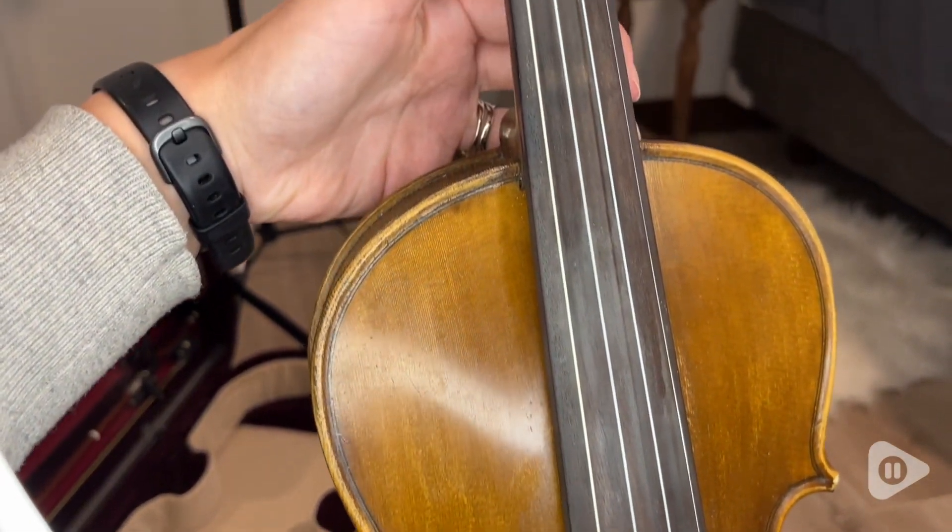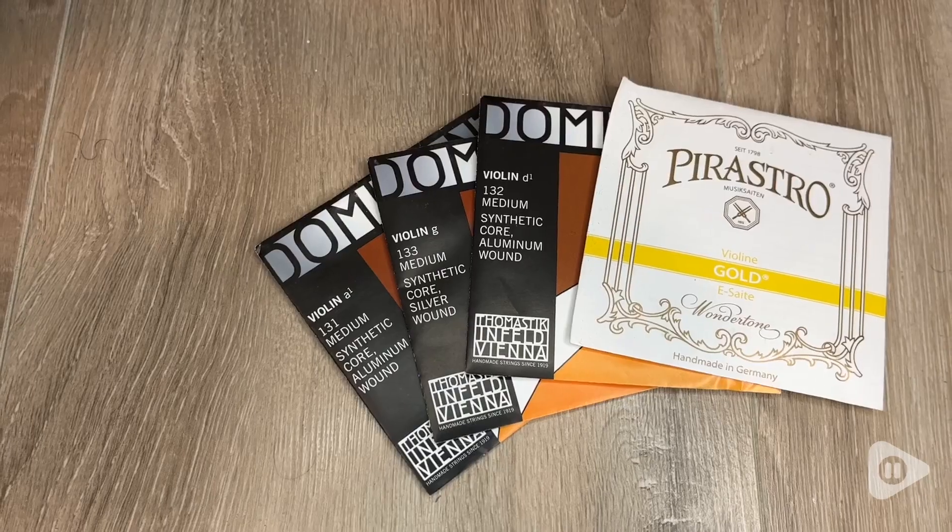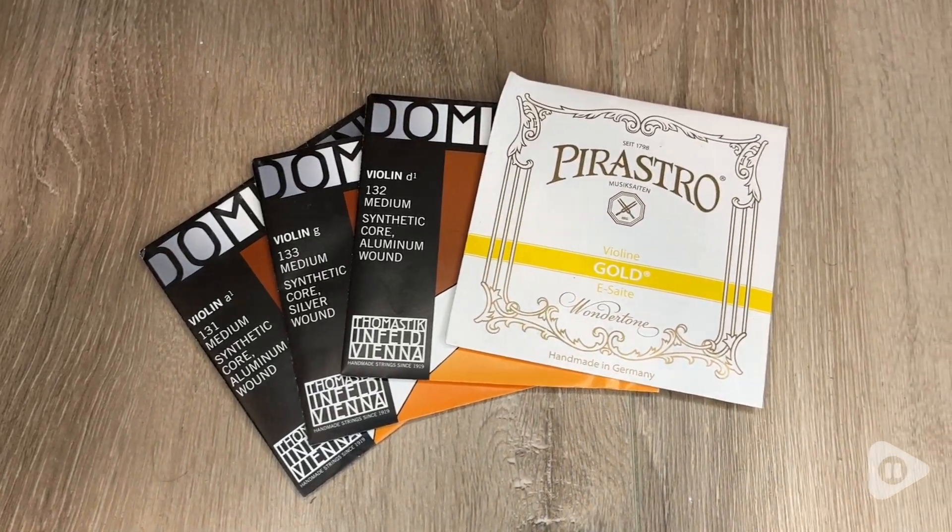It comes with your G, D, and A from Dominant and your E from Pirastro, and this has been a great set.